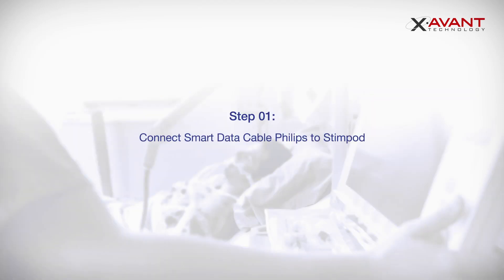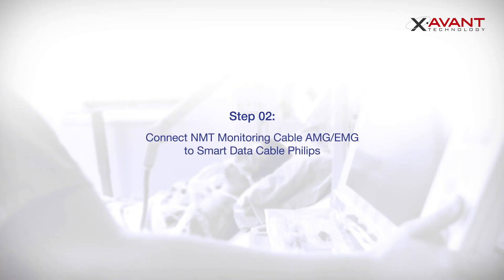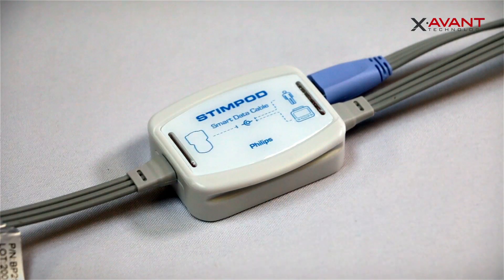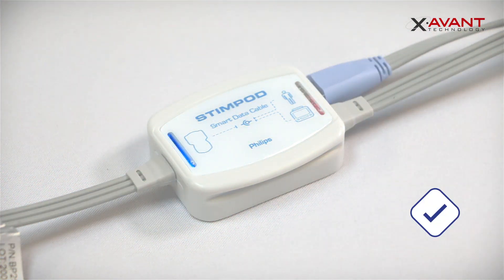Connect the Smart Data Cable Philips to the Stimpod. Connect the NMT Monitoring Cable of your choice, either AMG or EMG, to the Smart Data Cable Philips using the OpenFire Wire port. When the LED on the left changes from red to blue, it confirms that your sensor is ready for use.